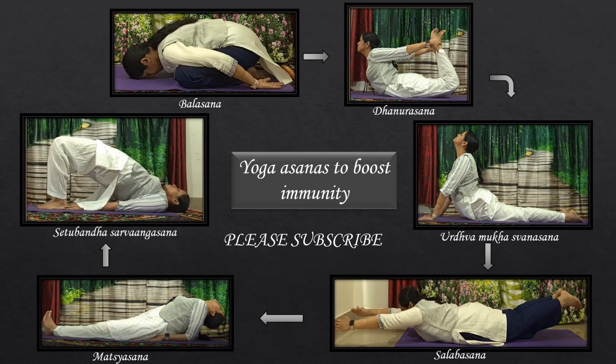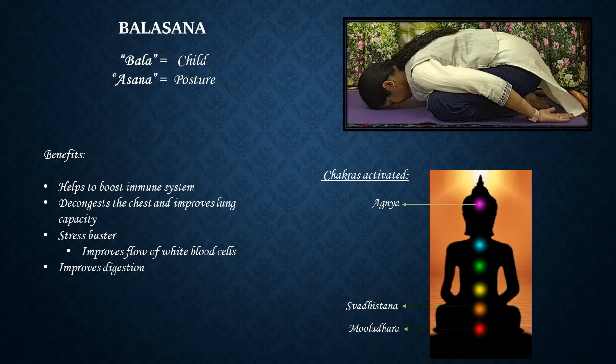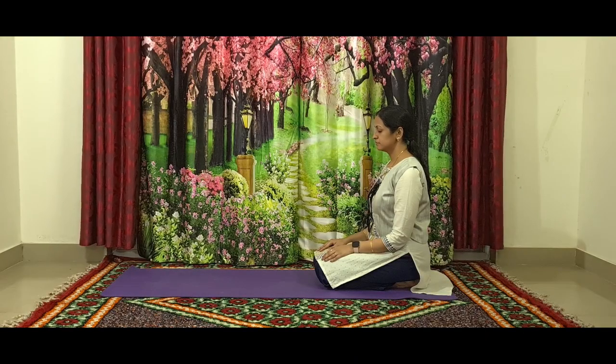Yoga calms the mind and contributes to deeper and regulated breathing, which is crucial for maintaining a healthy immune system. So these are the asanas which we are going to practice today for improving immunity. The first posture is Balasana, the child pose. You can see the benefits and chakras activated by this posture.